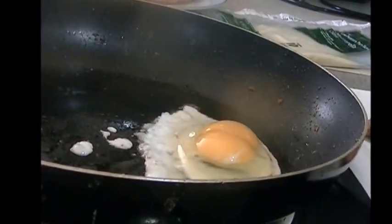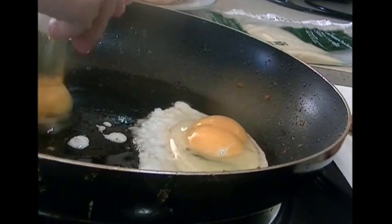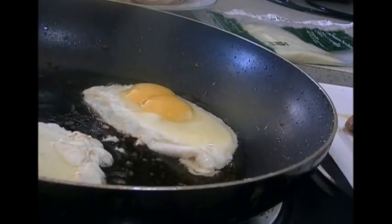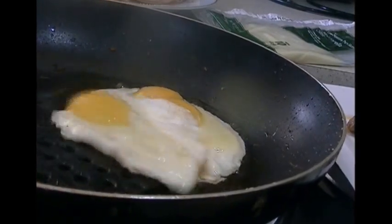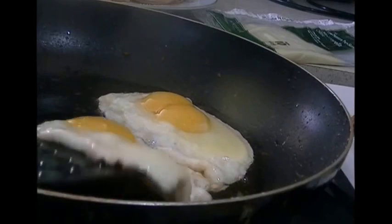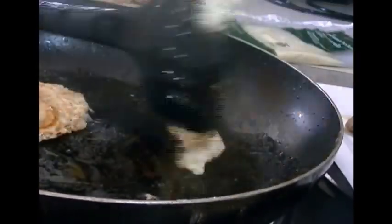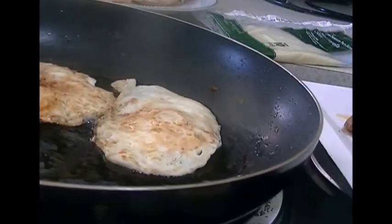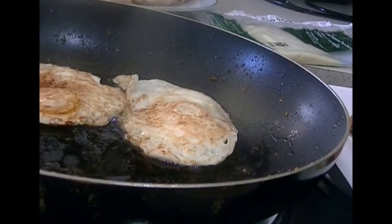I'll do the second egg carefully — that one is just a single yolk, which is likely. I don't want these to burn, so we want them nice and brown without being burnt. There we go, we have our two eggs going.